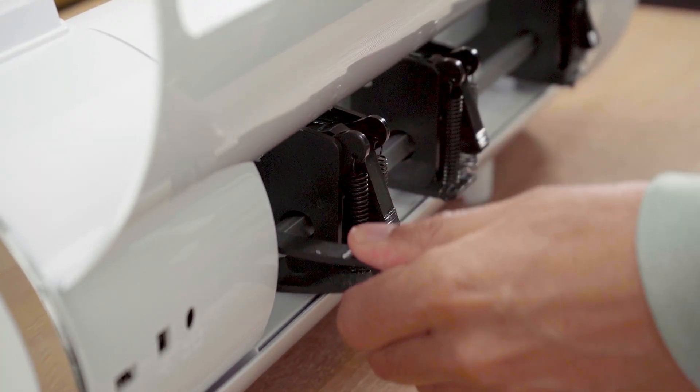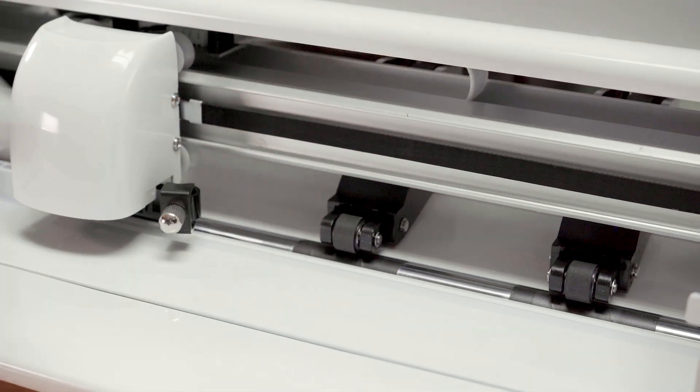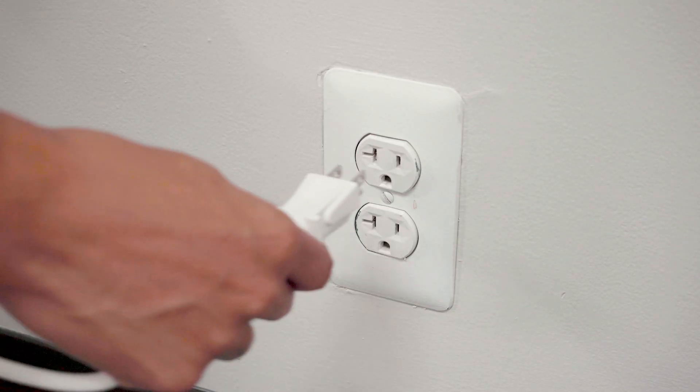To do this, simply put the main pinch lever in the open position by pressing down. Once complete, you will now remove the white clips. Now you are ready to plug in your machine.